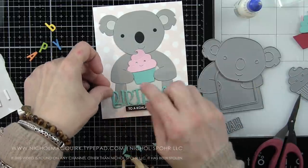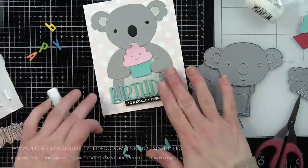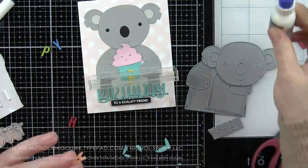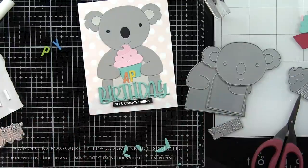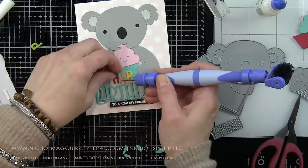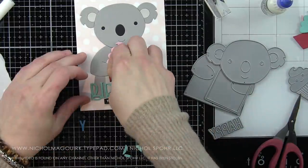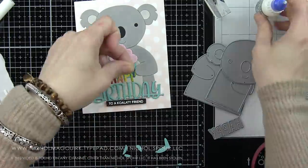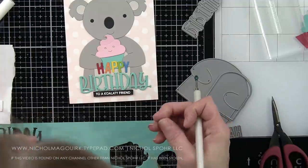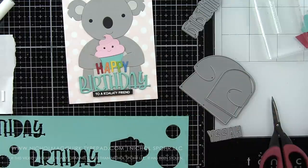The 'to a koala-ty friend' sentiment is from a new stamp set from the latest release called Punny Animals. This is a bunch of cute little phrases, great to stamp and put into little word strips that work perfectly with any of the picture book critters — the original critters and now the larger ones as well. You can create some really fun punny sentiments. I joined 'to a koala-ty friend' with 'happy birthday,' so it reads 'happy birthday to a koala-ty friend,' which is super fun — lots of ways to mix and match these.